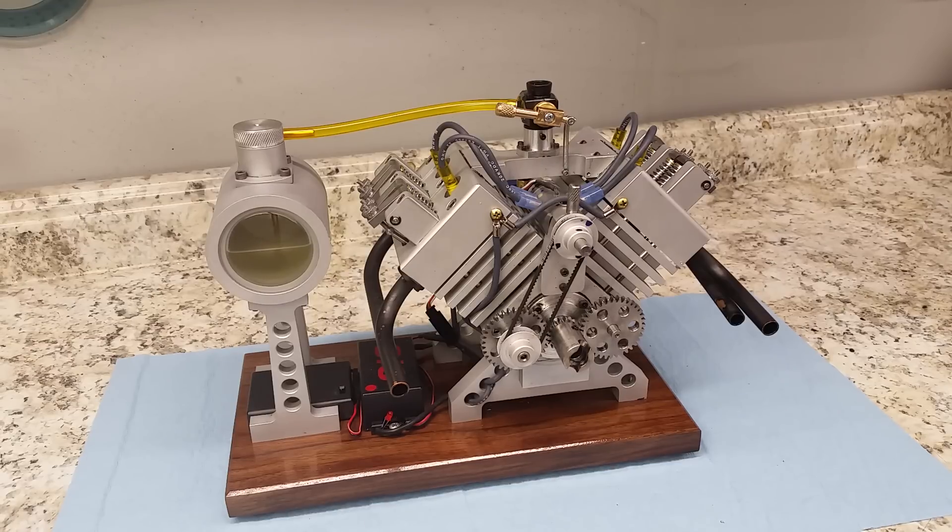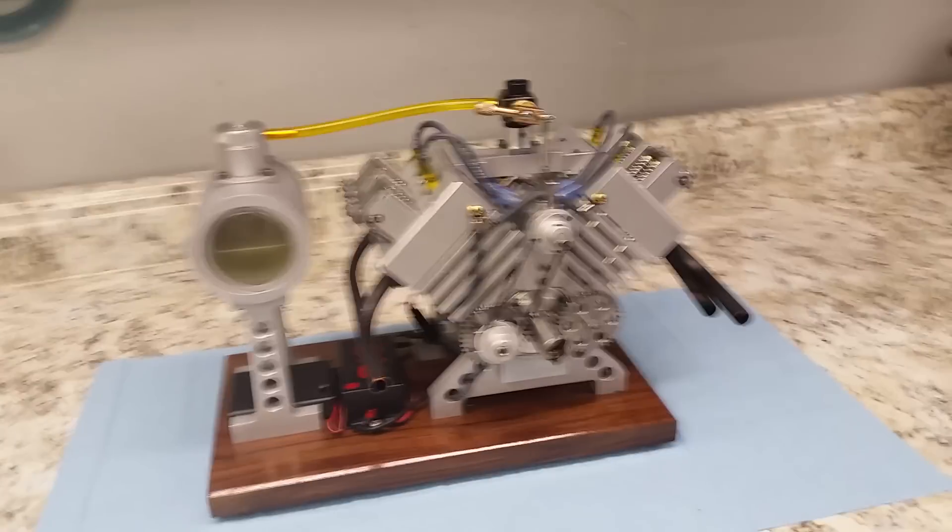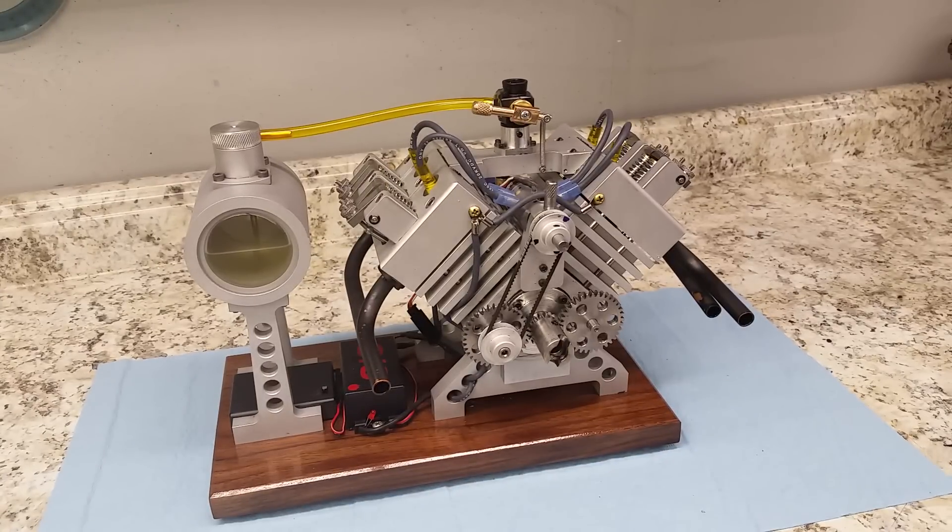Hello everybody, Dickon Ohio here. What I have to show you today is a little engine that I just finished building. This engine was featured on Home Model Engine Maker Forum, and it received a project of the month for December 2016. It was designed and built by a fellow on that forum that calls himself Parksey.